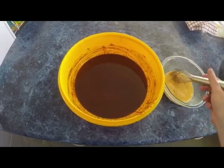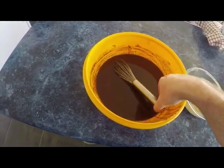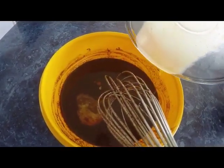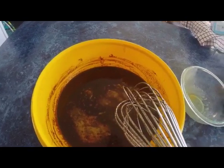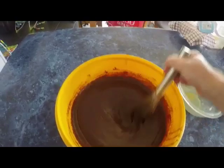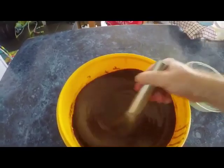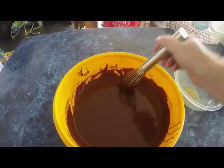Now it's time to add your eggs. Make sure your chocolate mix is below 40 degrees, then pour in the eggs and give it a mix. What you will feel is that it gets nice and heavy. You can see it's already turned into a thicker consistency.